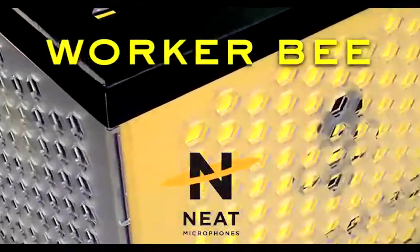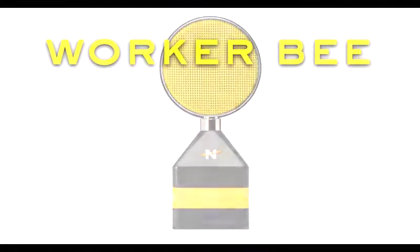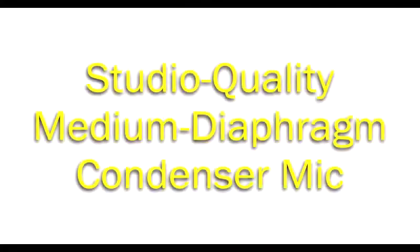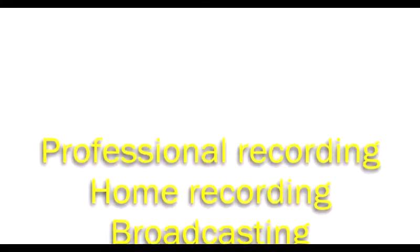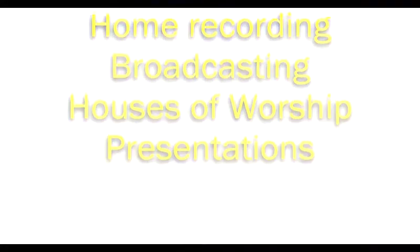The Workerbee from Neat Microphones is a studio quality medium diaphragm condenser mic that uses new manufacturing and design techniques to provide outstanding performance. It excels for professional and home recording, broadcasting, houses of worship, presentations, and more.